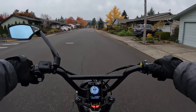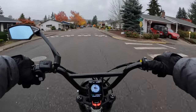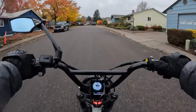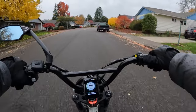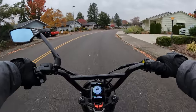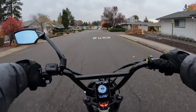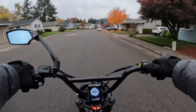The maximum weight for the rider is 325 pounds. The weight of the bike is 82 pounds, so basically it's a little over 400 pounds total payload counting the maximum rider and bike. It has five pedal assist levels.